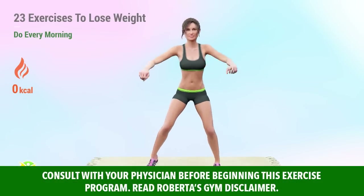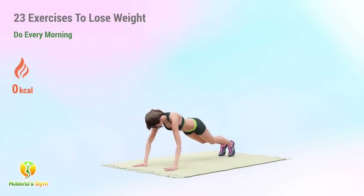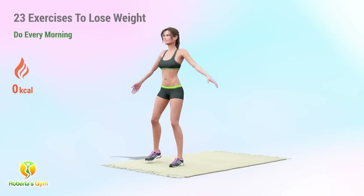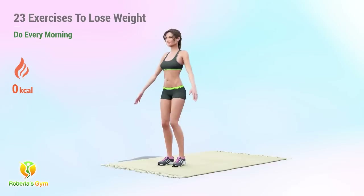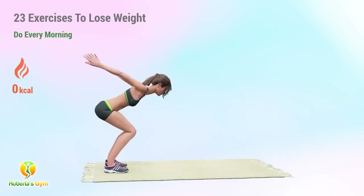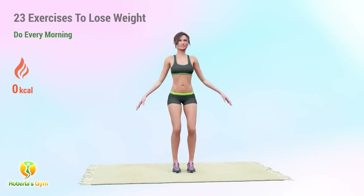These 23 exercises will help you shed more fat. Do this every morning and you're on your way to a toner and fitter body. This consists of 5 fast-paced cardio routines done at shorter reps, 10 weight-bearing exercises all standing, and 8 challenging routines on the mat. The combination of cardio plus weight-bearing exercise will help boost your body's fat-burning capacity.